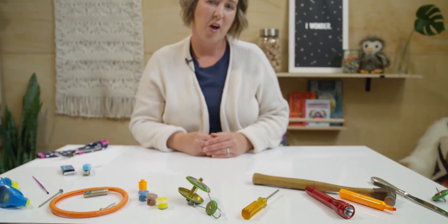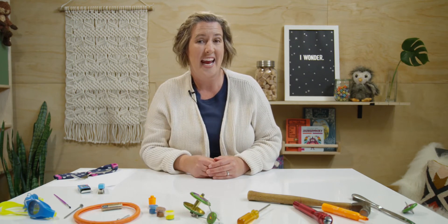Do you know what a pair is? Not the pear we eat, but a pair of something. Think about your shoes. We say we have a pair of shoes — how many shoes do you have? Two! We also say we have a pair of socks. How many socks make a pair? Two! So a pair of something means two objects that belong together either because they are the same or because they need each other to work.